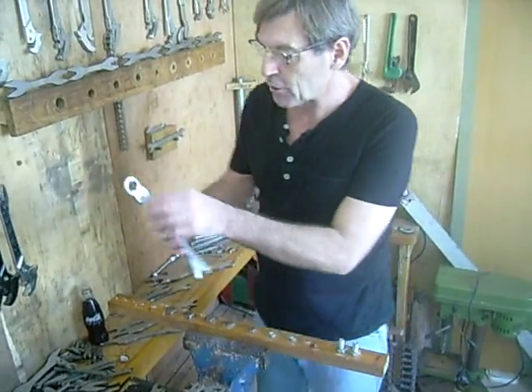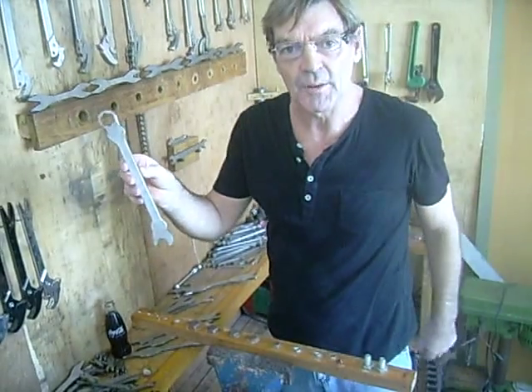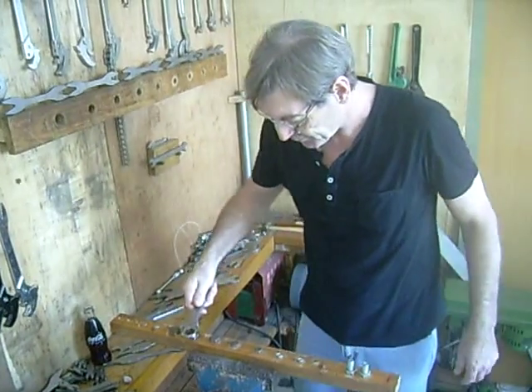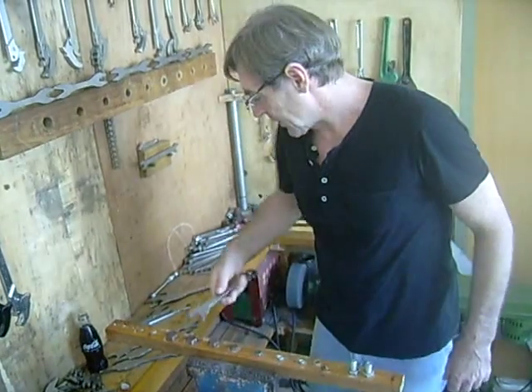Sometimes you need ring spanners, so I've got ring spanner attachments. And this is an open end making it a combination wrench — the same wrench. That's the ring spanner, and that's your direction wrench.